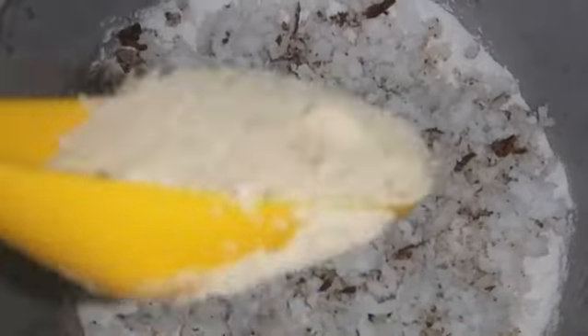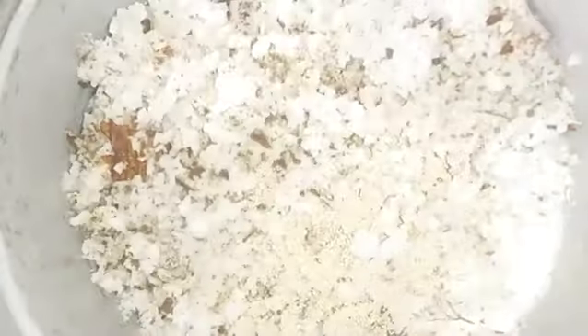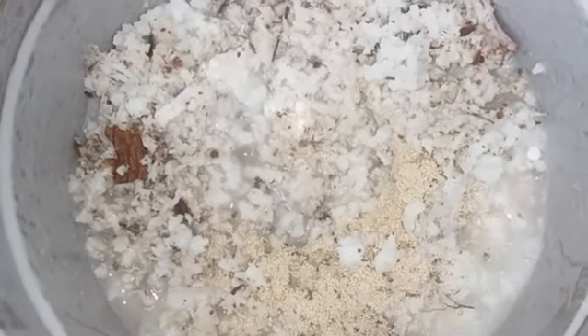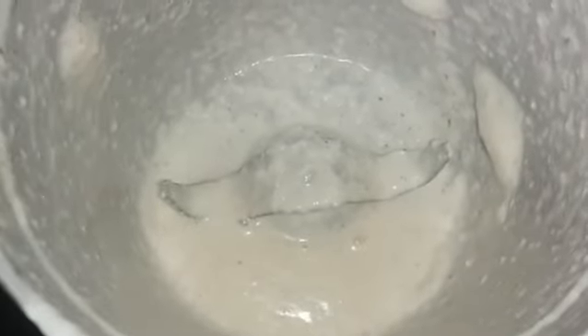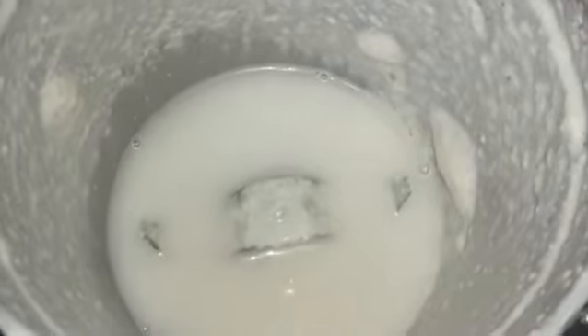Let's add a little bit of the yeast in the same way. Let's mix the yeast in the same way and put a little bit of salt.